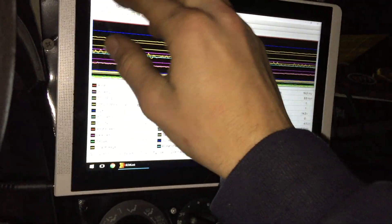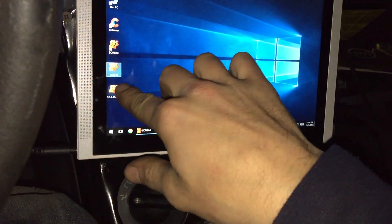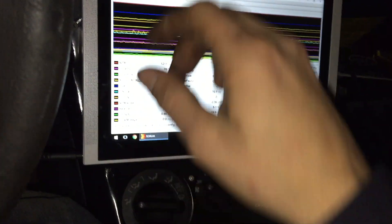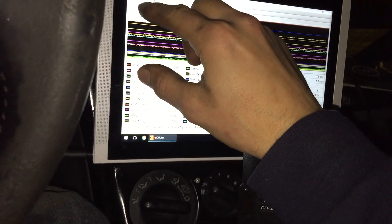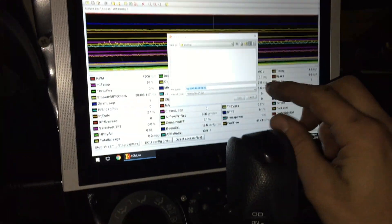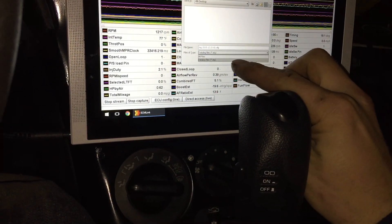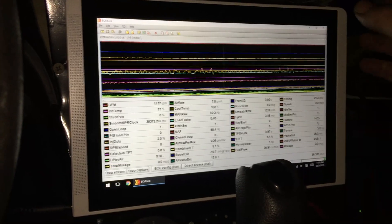Everything's nice and smooth at idle. I haven't gotten it tuned yet, but I just wanted to show you guys what was going on with the tuning. I'm gonna go ahead and save this — I have some other settings on here. Let's find my old file. All files — there we go. Save. Done.